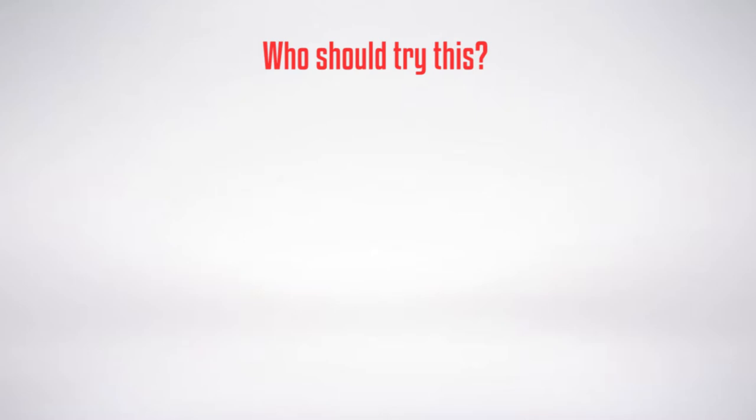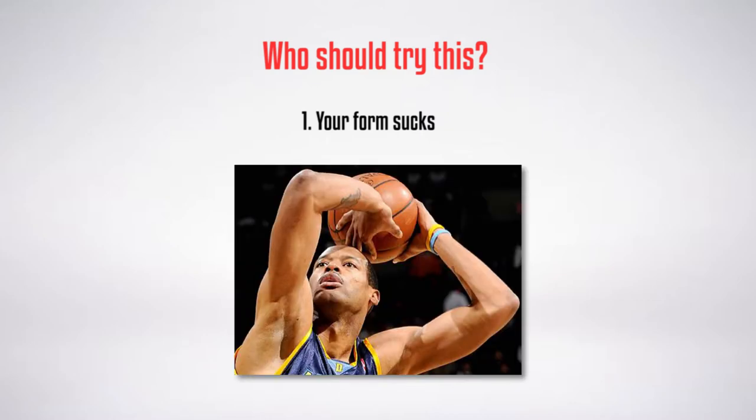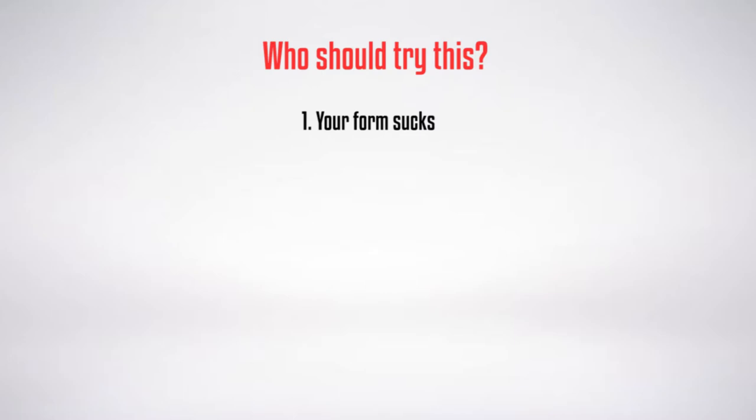So who exactly should try this? Well, if you fit the majority of these characteristics, you should give this a shot. Number one: you've tried everything and you can't fix your form. Maybe you've watched countless YouTube videos, your coach can't fix your form, or your form is just really broken.